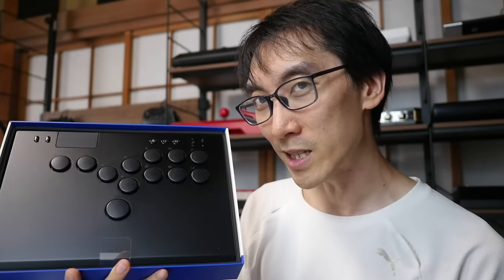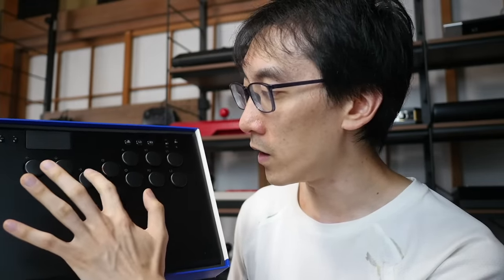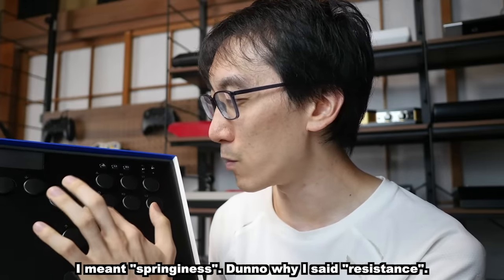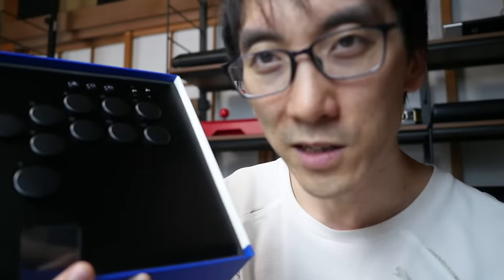It's time to test these optical arcade buttons. They look so much like arcade-style buttons. I was expecting them to feel like standard Sanwas, but they have a really nice feel. It's not clicky, but it's not just a straight Sanwa either. It has a little bit of resistance, and for some reason it feels a little bit tactile like it's clicking somewhere along it — you can even hear it.